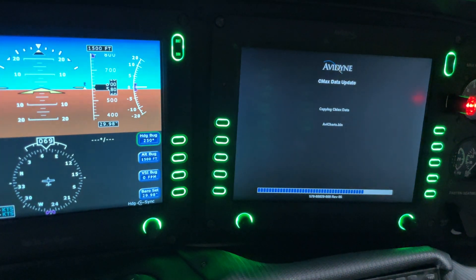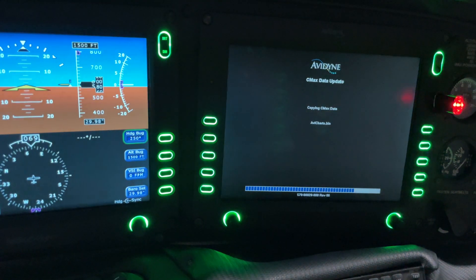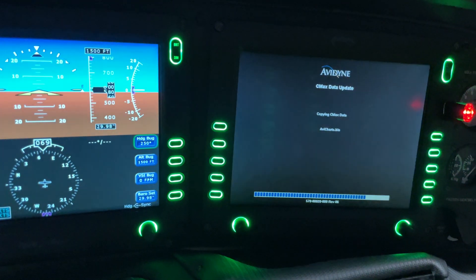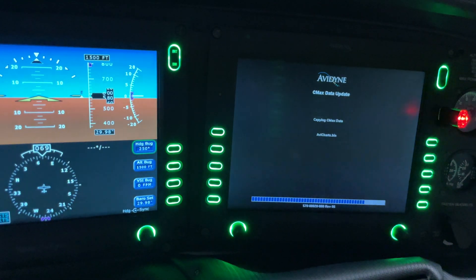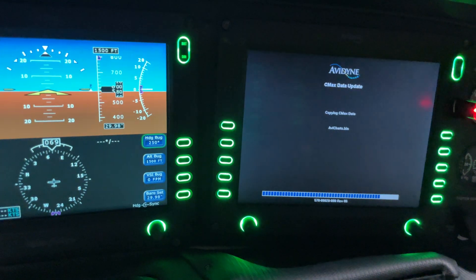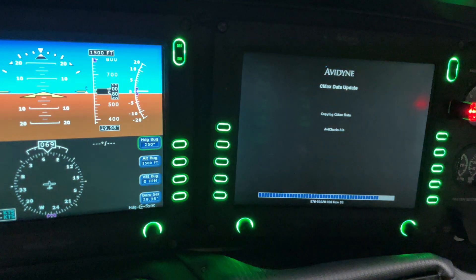We're shooting this video around April of 2022. Just about a week ago, Avidyne did their webinar on the new Vantage system, so if you're interested check that out on Avidyne's site. There's also one coming up tomorrow on the new software update affecting the IFD 440s, 540s, and 550s.